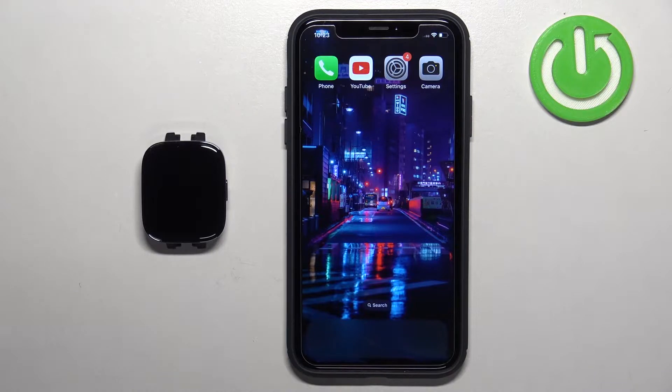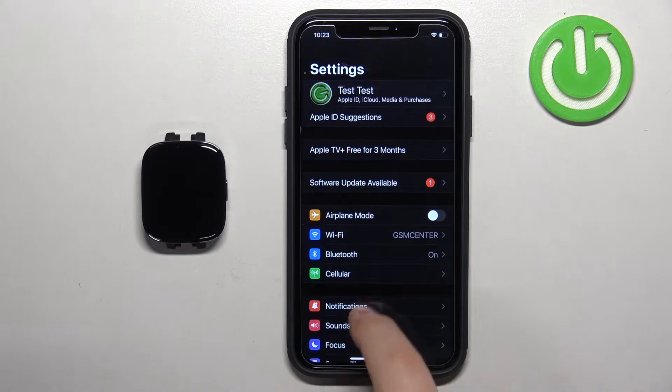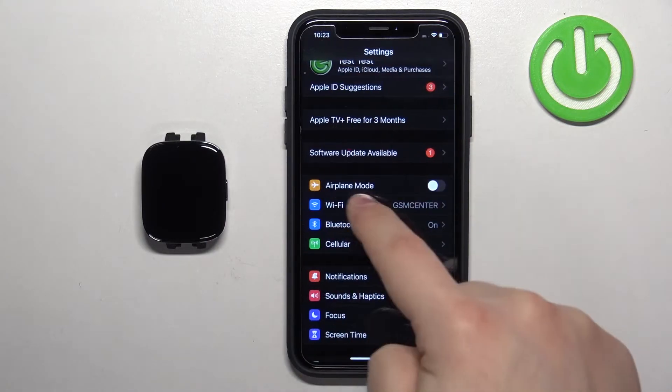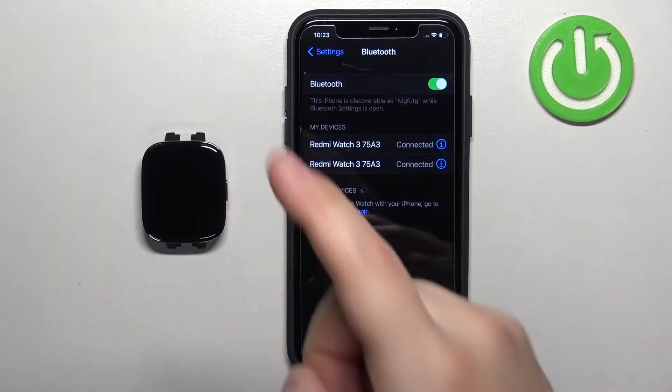So first let's open the Settings on our iPhone. In Settings, find the Bluetooth option and tap on it. In the Bluetooth menu you should see the list of my devices.